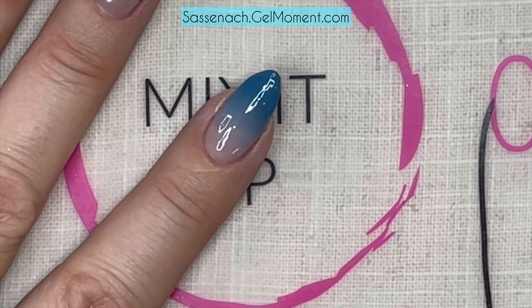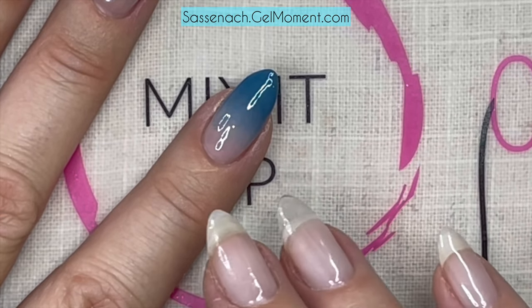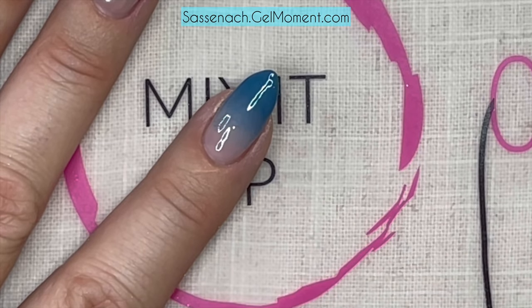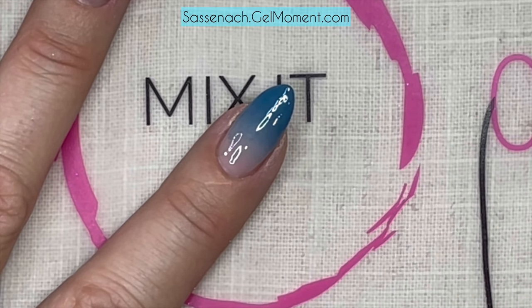The reason we do this is because if we were to put the chrome on without this coat, since it's textured from using the sponge, the chrome would look textured too. I want a really nice glassy mirror effect, so I'm just smoothing out the foundation. We're going to give this a full cure.